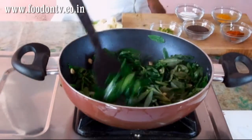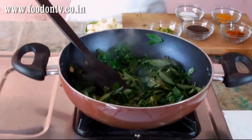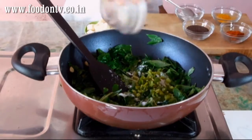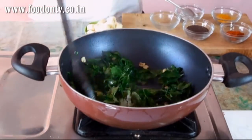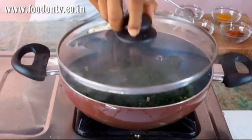Mix this very well. Now add the salt and green chilli, give it a nice stir. Now let me cover it for 2 to 3 minutes on a medium low heat.